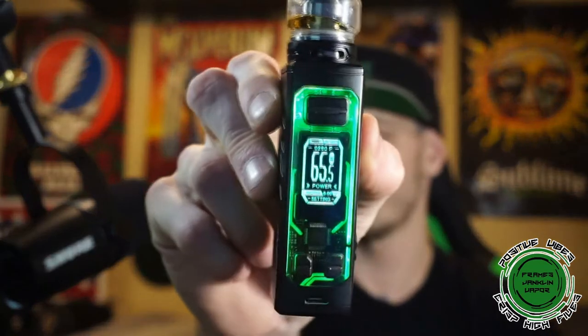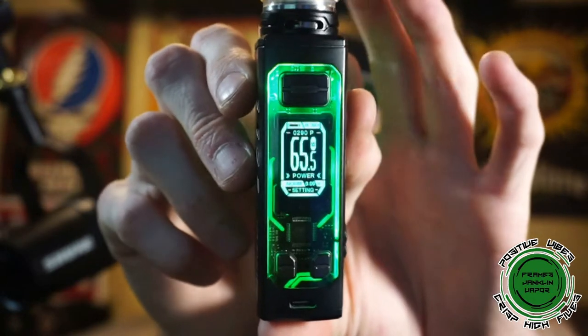I always recommend turning a mod off before putting it in a pocket or bag, but having that lock feature is a nice added safety measure. The display is super crystal clear — shows battery level, resistance, wattage, mode, and all that at a glance. The menu is pretty simple and straightforward; everything you need is right there on the home screen without having to dig through sub-menus for normal day-to-day use.